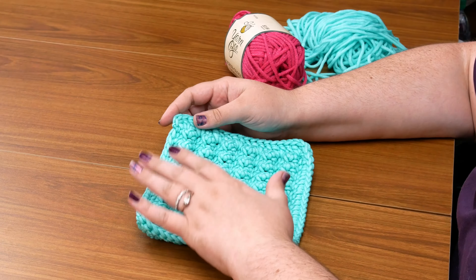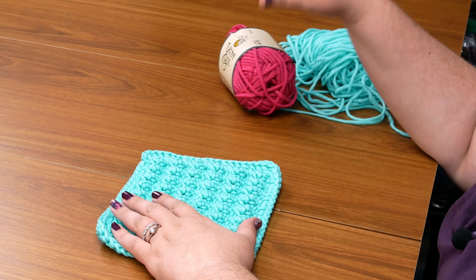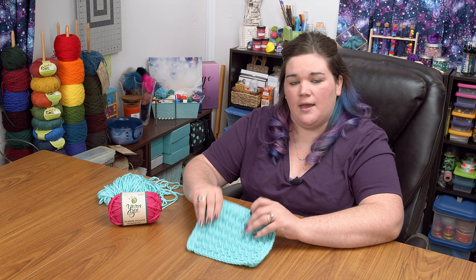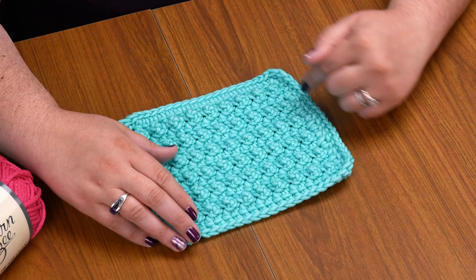Scrub-It comes in eight different colors and these colors are really vivid bright colors. Because this is nylon and not cotton, the colors can be really intense. Here I have bright pink and I also have aqua worked up into a small dishcloth. For this washcloth I worked the nubby crochet stitch and I put a double crochet border all the way around the edge.